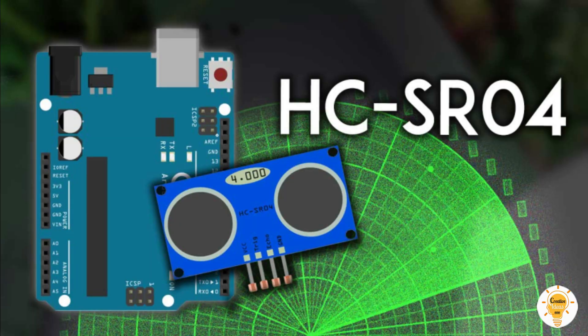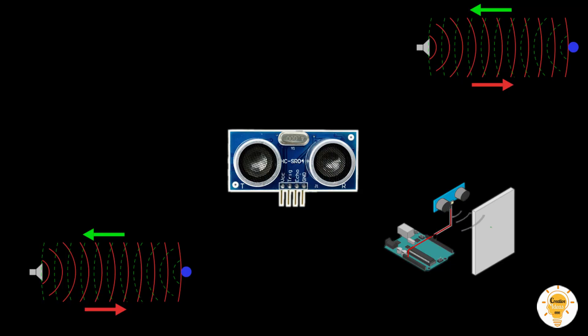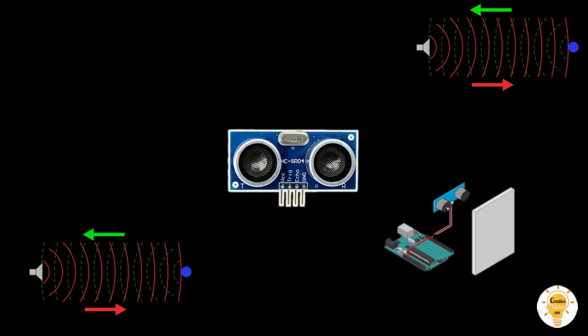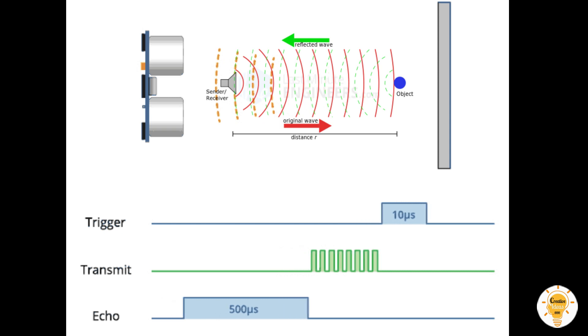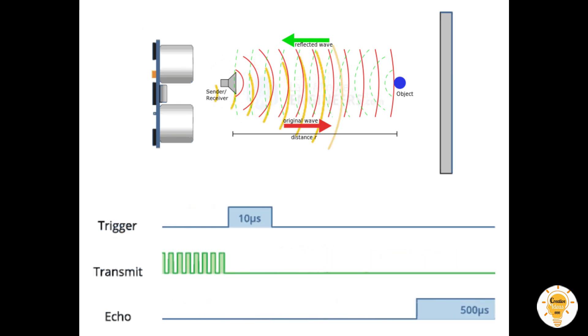Ultrasonic sensors work on the basis of echo. Sound waves get transmitted into the environment and received back to the sensor as echo. We just need to calculate the time of the sound waves traveling — when they strike obstacles and return to the sensor. After calculation, we have the distance as the result.